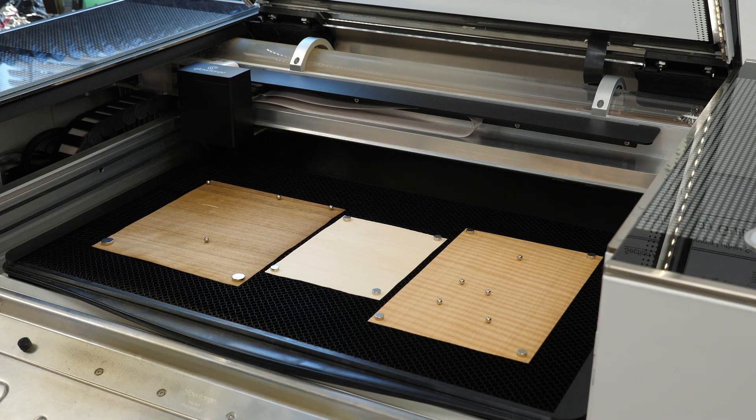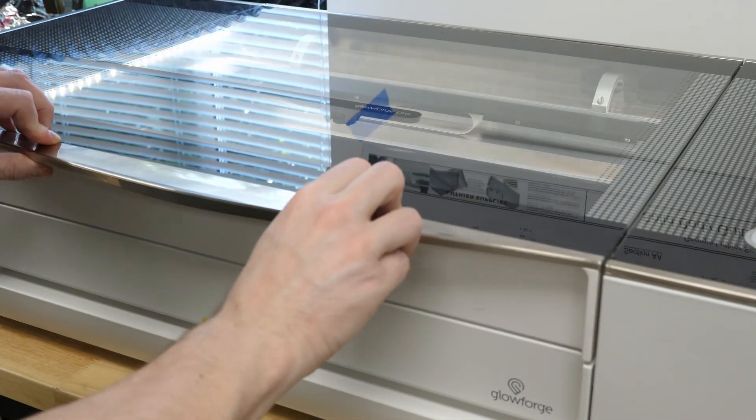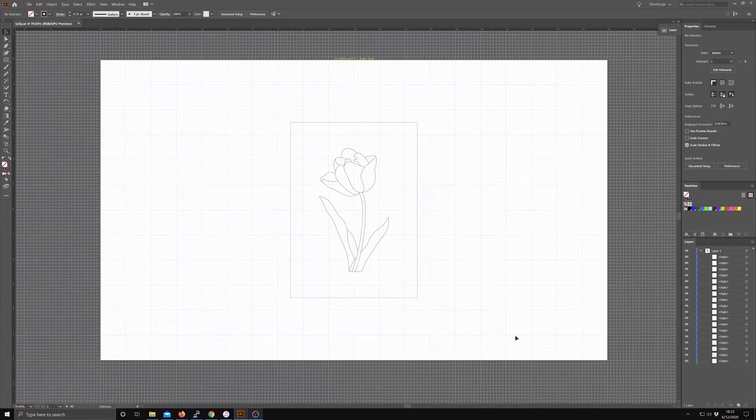Before we cut, let's head over to the computer and take a look at the setup. I use Adobe Illustrator for my designs. You can use Inkscape, CorelDraw, or any other vector program.